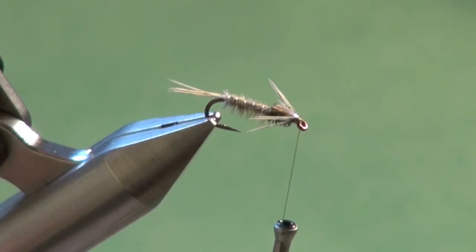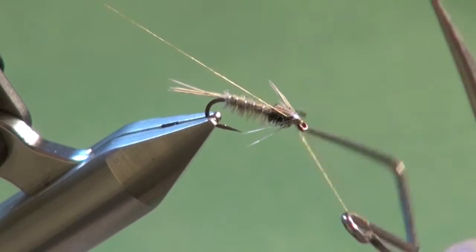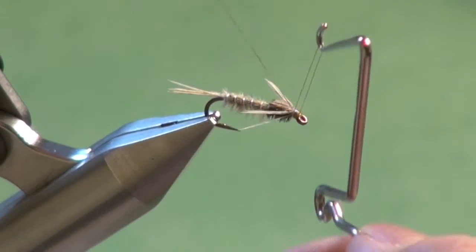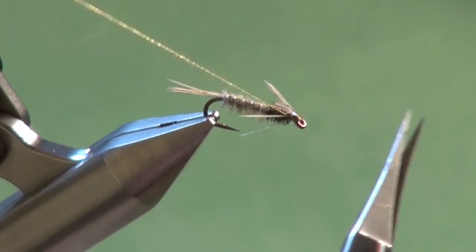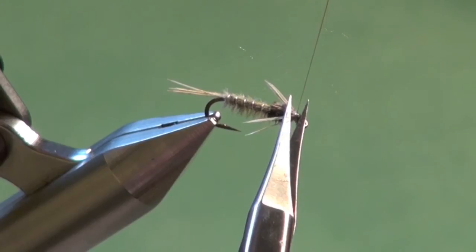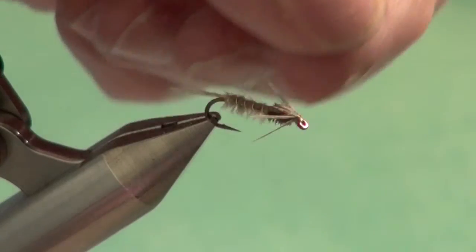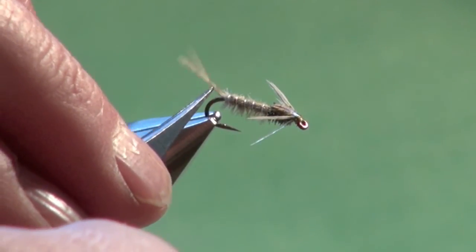Now we're just going to whip finish, and the tying portion of our Hurl May is done. Build a nice neat head. See the legs are outstretched and we've got nice splayed tails.